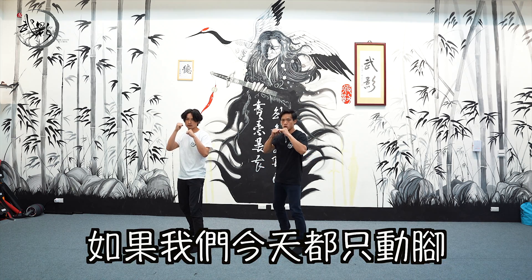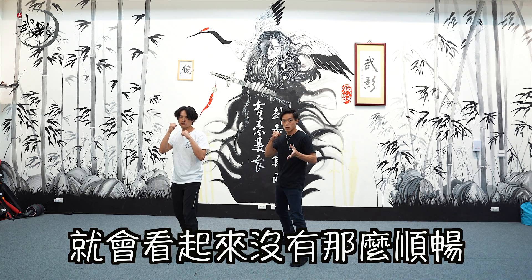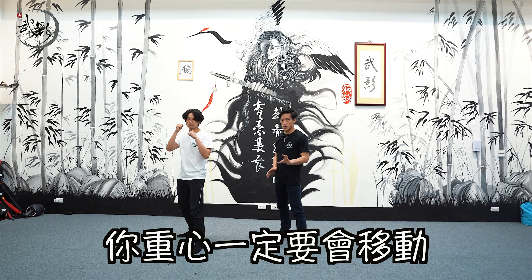這是往前移動走1、2兩下，再次準備走1、2，重心移動。但如果今天只用腳的話，就會看起來有落差。如果都是直接動腳來走，就會看起來沒那麼順暢，而且會拖拖的。所以要做出靈活的感覺，你的重心一定要會移動。